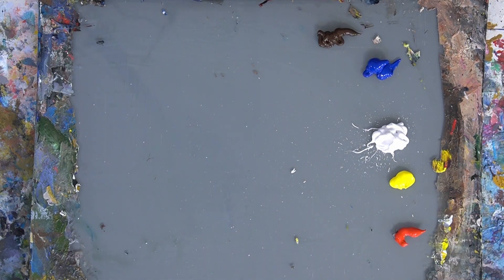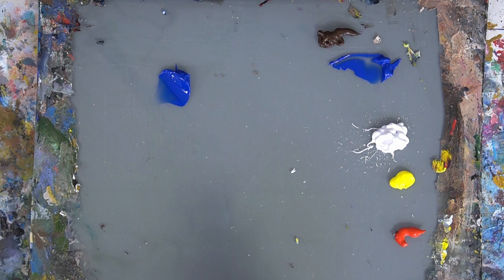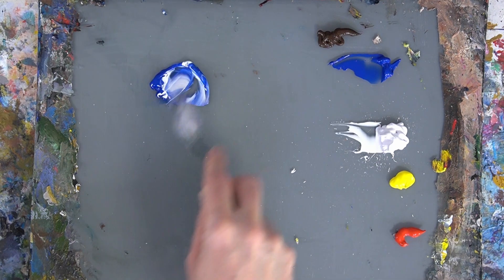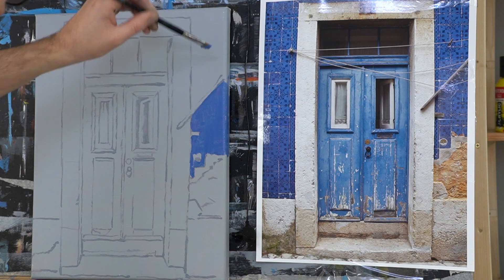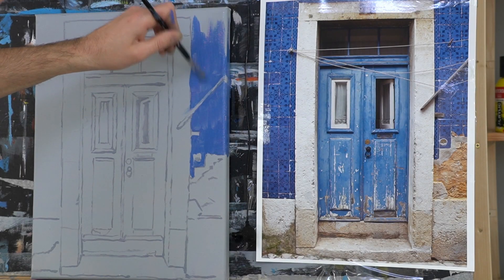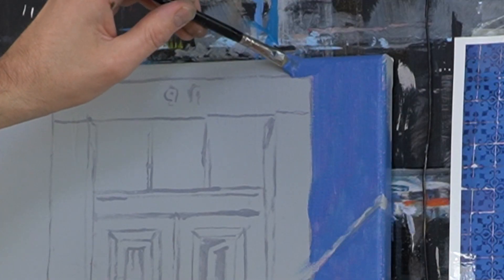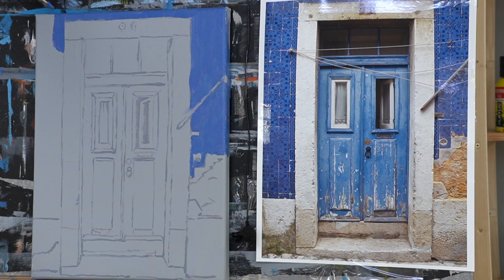The list of materials I used you can find in the description box below the video. First I'm going to mix some blue color for the tiles. I use a little bit of ultramarine blue and titanium white. The color doesn't have to be exactly right in this first layer because it won't be that opaque anyway — ultramarine is quite a transparent pigment. So I don't bother too much about the exact color. I just want a base layer of color, which is the whole idea when painting things with a lot of texture.